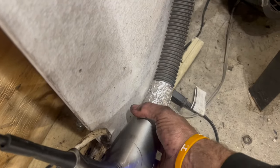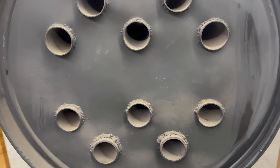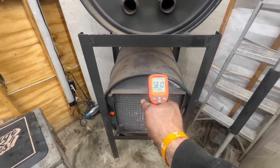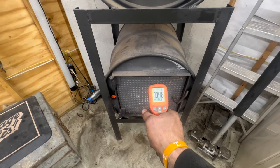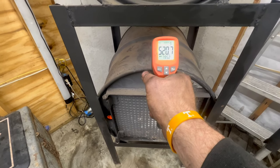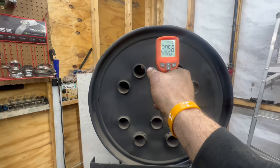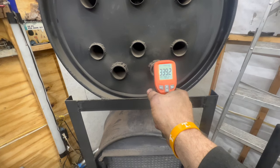We're going to kick our fans on — the bottom one blows against the back of the bottom barrel and the top one blows through my heat exchanger up at the top. We've been burning about 15 minutes now. Top of the bottom barrel is right around 600 degrees, door is 790, barrel right above the fire is about 530, bottom of the top barrel is 290, top of that barrel is 205, and the lowest tube where the air is blowing out is 330.